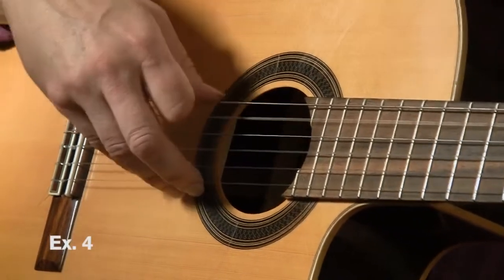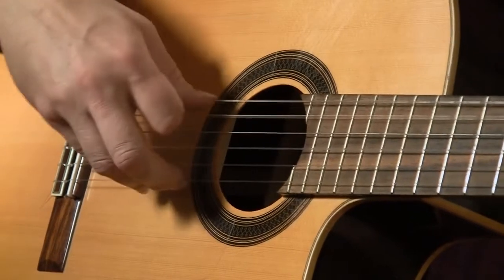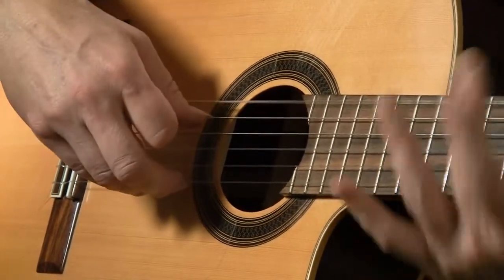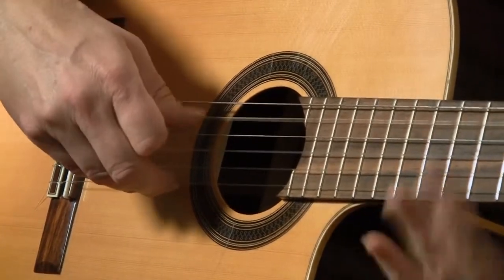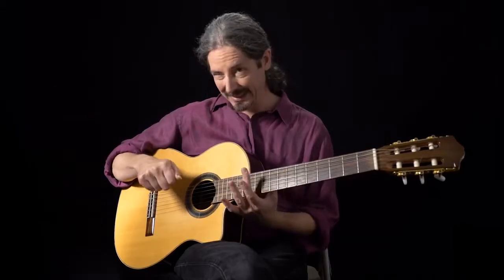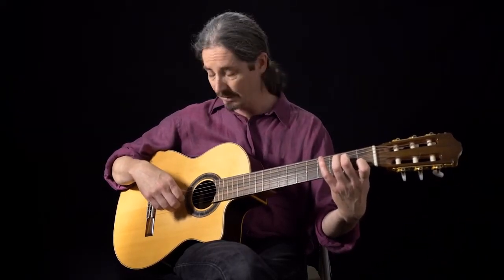Your thumb is going to toggle a lot of times between the root and the fifth, just back and forth. With chords that are hard to get to, you can just stay on one note. The great thing about putting them together is it makes it easier. Let's look at the next one, which is an A minor seventh.